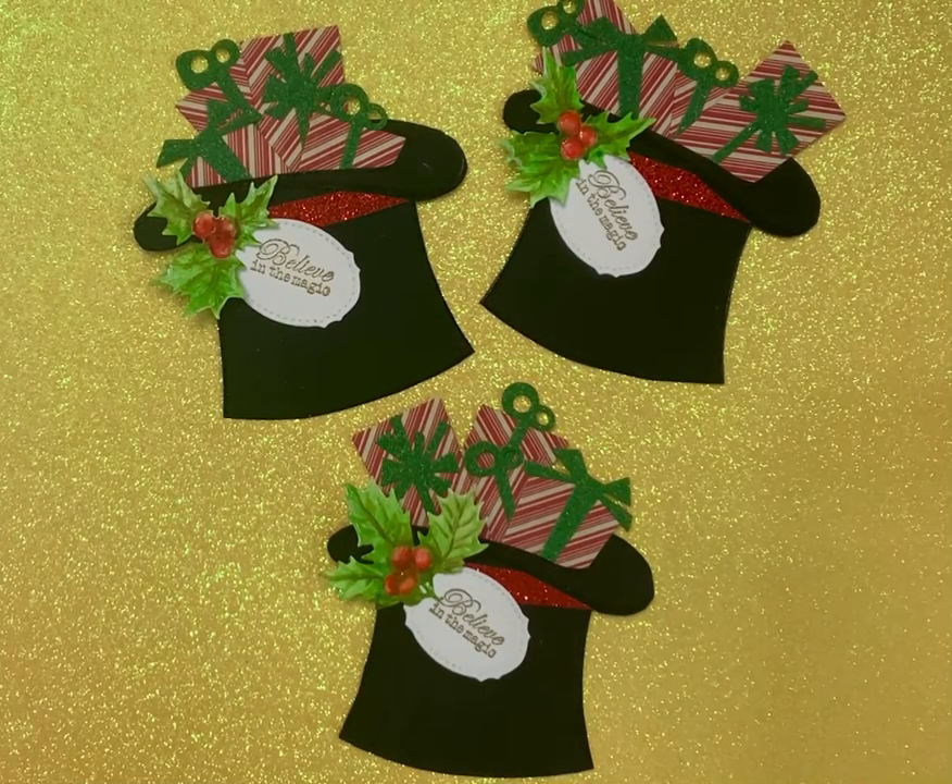Happy Tuesday, Crafty Friends! Little everybody! I don't know if it's just me on here or not, but here I am! She's fine and dandy.